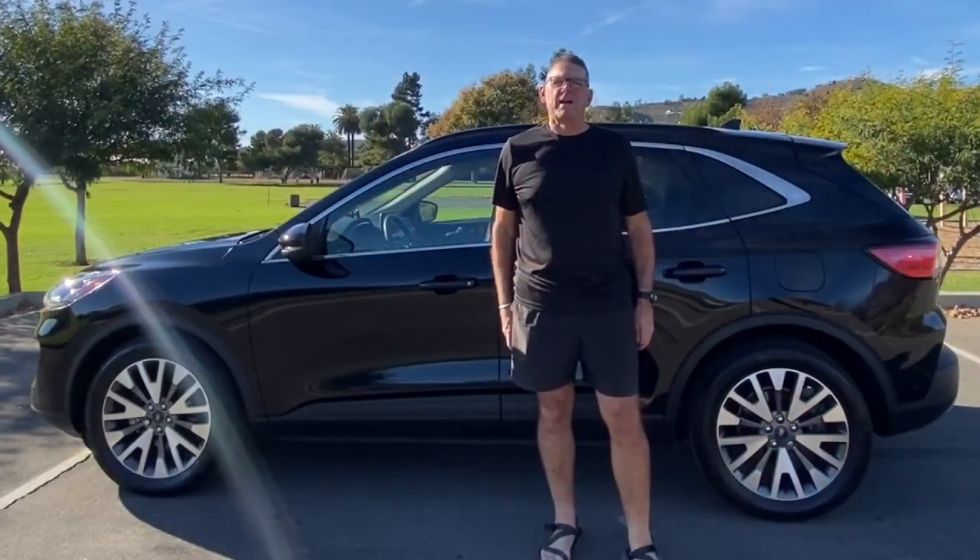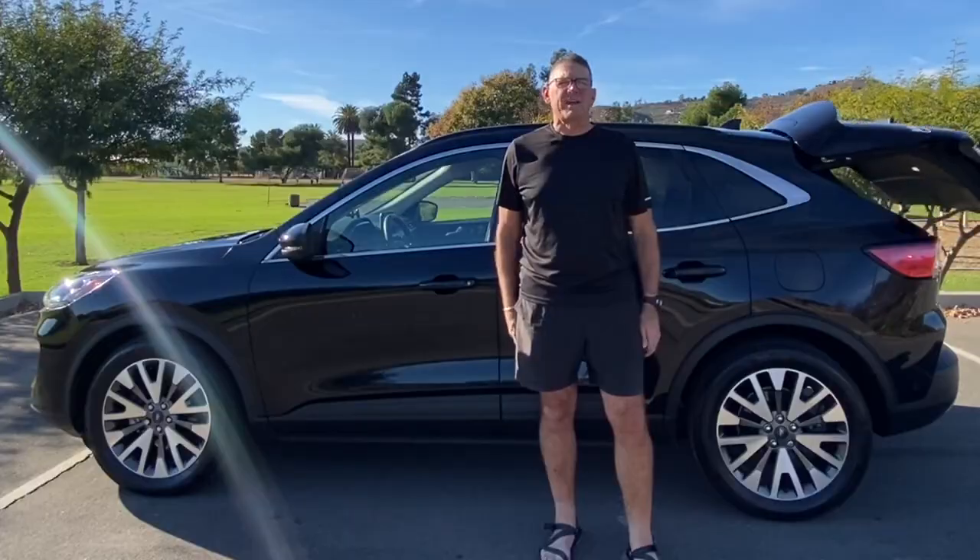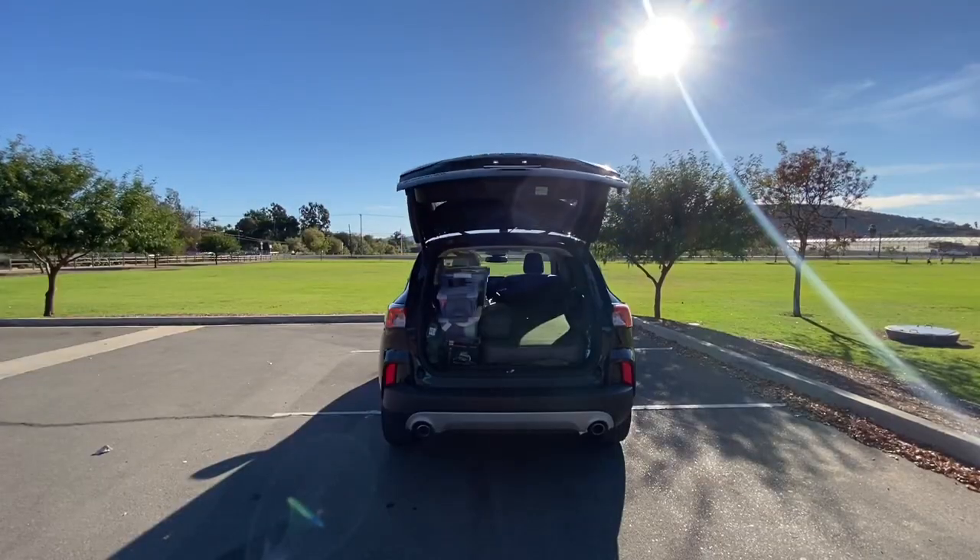Hey guys, Nomadic Mike here, and welcome to my home — a 2020 Ford Escape Titanium Hybrid All-Wheel Drive.